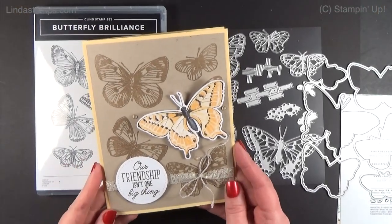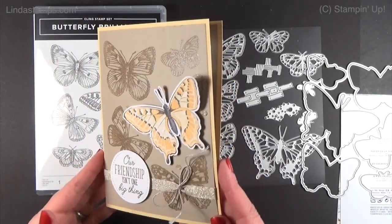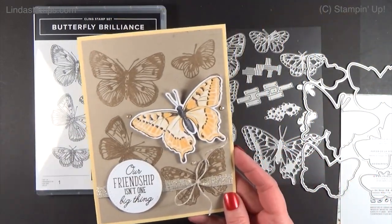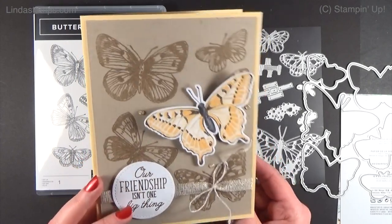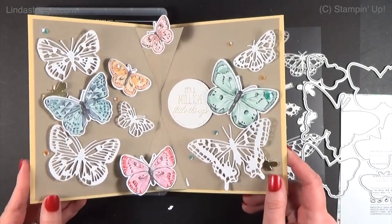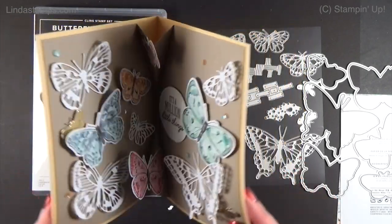Hey everybody, thanks for coming back to Stamping School. I've got an oversized special card and it's a pop-up on the inside. It's using a new bundle that's coming out in March called Butterfly Bouquet. I'm going to show you how to do the pop-up inside, show you all the stuff that's coming so you can see it up close, and then we will make the fun fold. On the front: 'Our friendship isn't one big thing, it's a million little things.' I love it — it's so her. She loves butterflies and I wanted something kind of over the top and special.